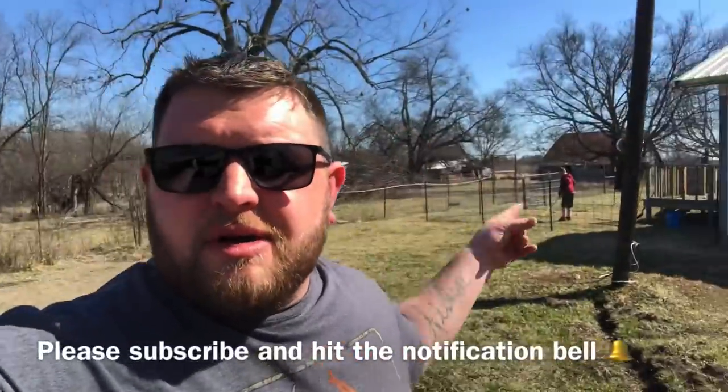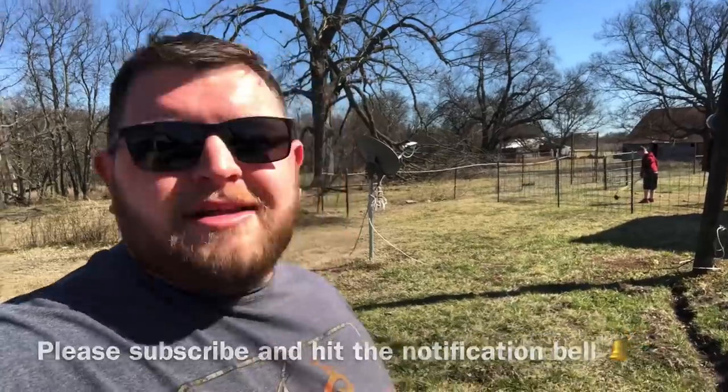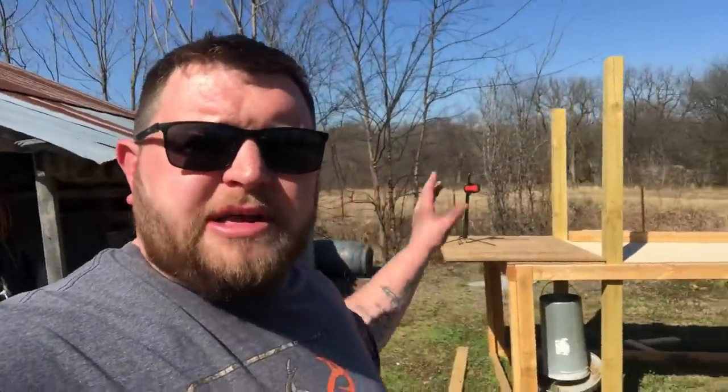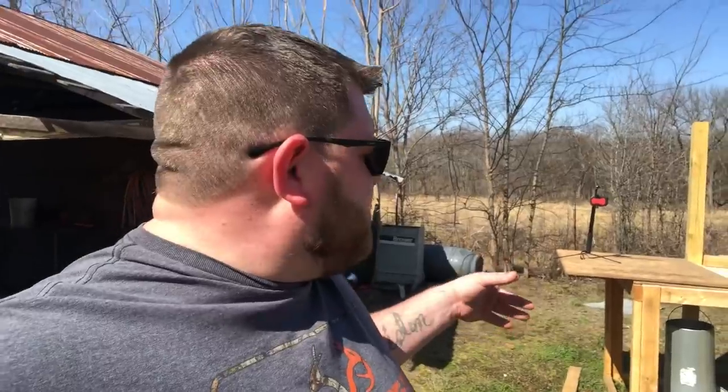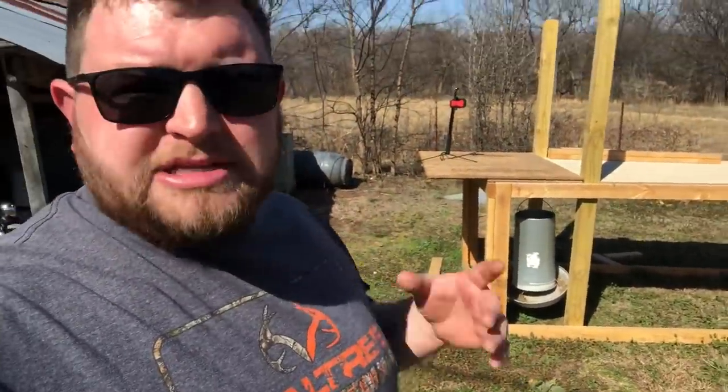Hey everybody, welcome back to the channel. Hope you guys are having a wonderful day. Me and Aiden are well - maybe not so much Aiden. He's over there cleaning up Margo's backyard area. So thanks for doing that, son. While he's doing that, I'm gonna start in on the chicken coop and see if we can't turn this little extra board into the nesting boxes.